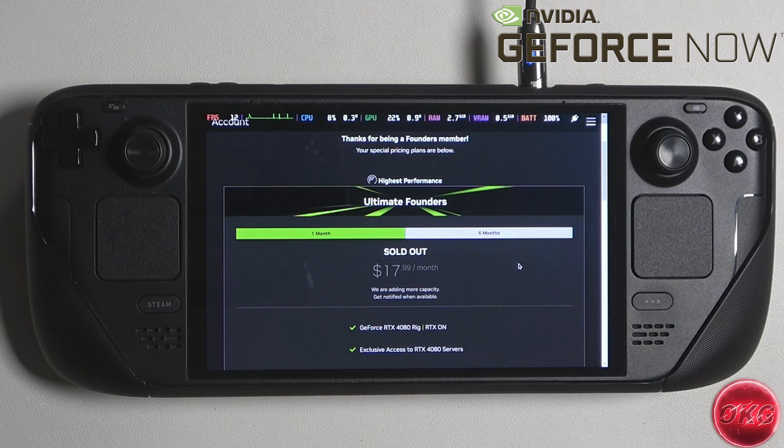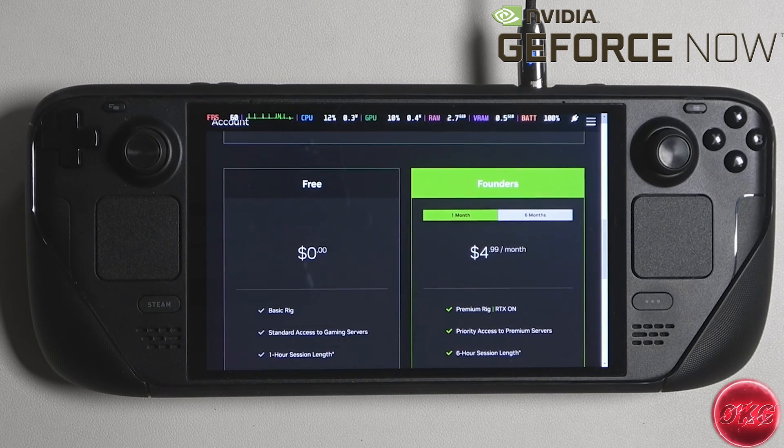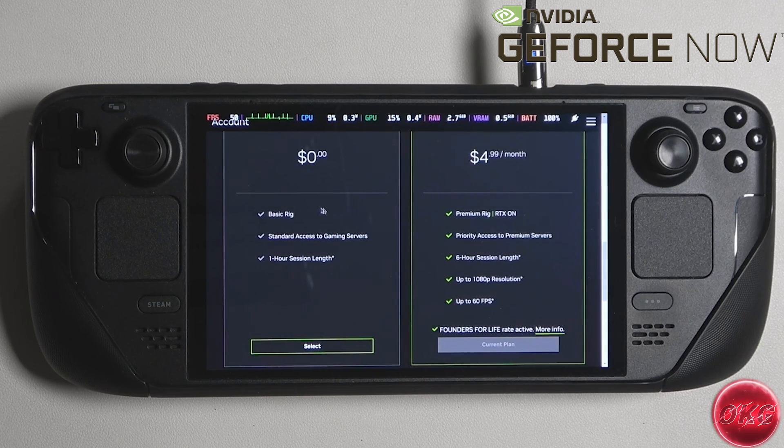They used to offer a month-to-month subscription for $17.99 a month, but because of an increase in demand, they're no longer offering the month-to-month subscription for the Ultimate Founders Edition. Down below you can see the subscription that I have, which is the regular Founders Edition. This gives me a gaming rig with an RTX 2080 Super and a 6-hour gaming session for $4.99 a month, which I think is good enough for the Steam Deck. Not sure if this is still being offered — I actually signed up for this probably over a year ago. Next to it you can see the free tier, which gives you a basic rig and a 1-hour gaming session.